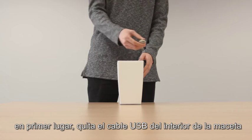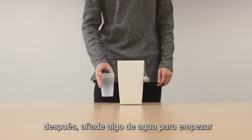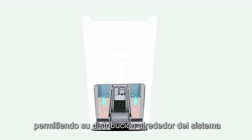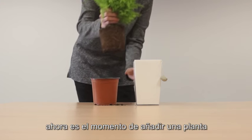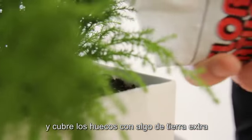Firstly, remove the USB cable from the inside of the plant pot. Then add some water to begin the activation process of the microorganisms, allowing them to distribute around the system. Now is the moment for you to add a plant and cover up the gaps with some extra soil.